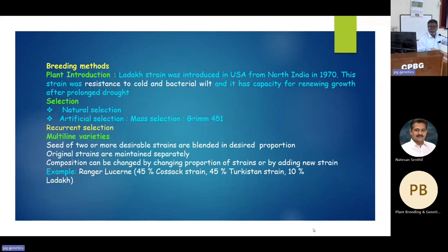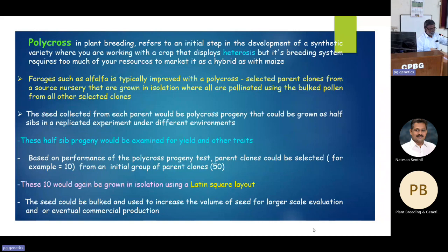Our institute started with introductions from other state agricultural universities and carried out natural as well as artificial selection, but were not able to develop good varieties. Outside India, Grimm 451 was developed through artificial selection and was widely cultivated. Recurrent selection studies are also there. Multi-line varieties — mixing two or three varieties, inbreds, or whatever combinations — are also used, mostly for hay purpose abroad rather than green fodder as in India.